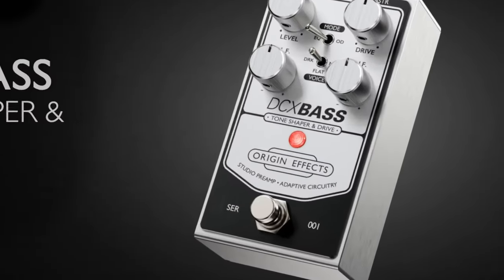Bass players, ever find a piece of gear that you didn't think you needed, and then you tried it and realized you couldn't live without it? This is it — the DCX Bass by OriginFX. It's a tone shaper and an overdrive, and I use it all the time.